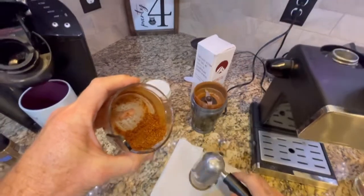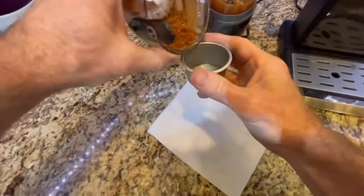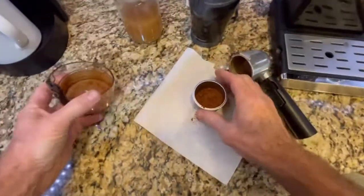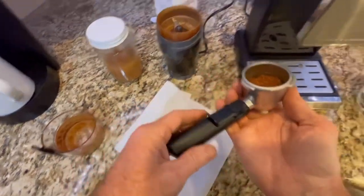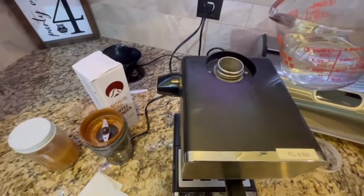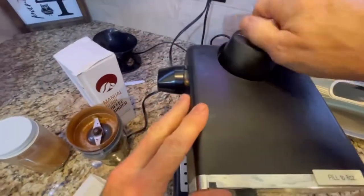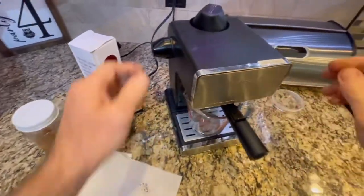Next we're going to take the espresso filter basket and put the ground seed pods in, then attach it to the espresso maker. We're going to put in eight ounces of filtered water, put the lid on, set the measuring cup underneath, and then just turn on the switch.